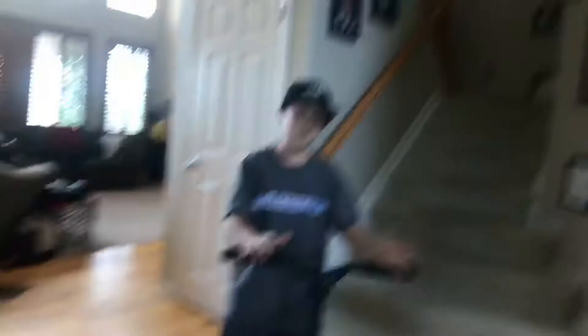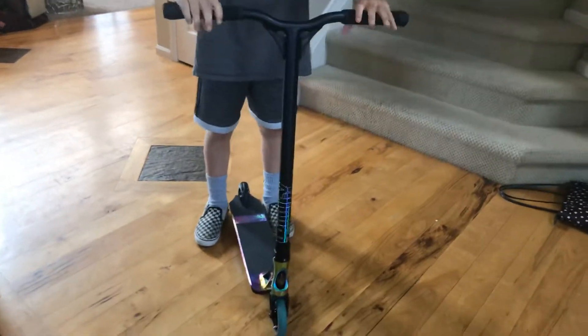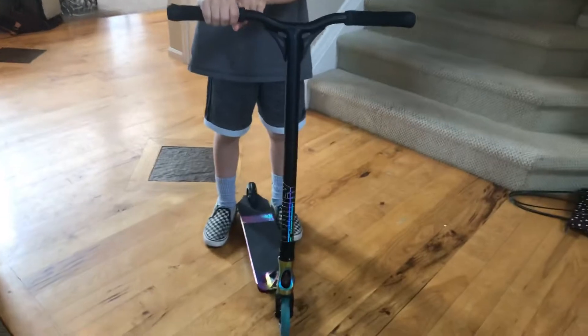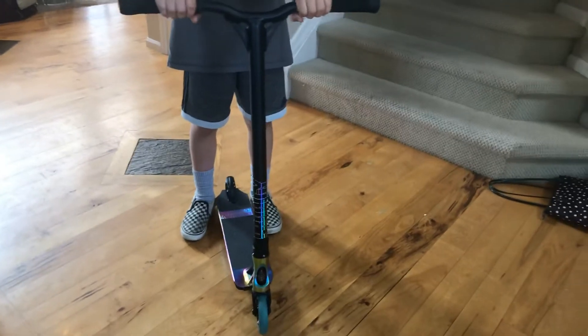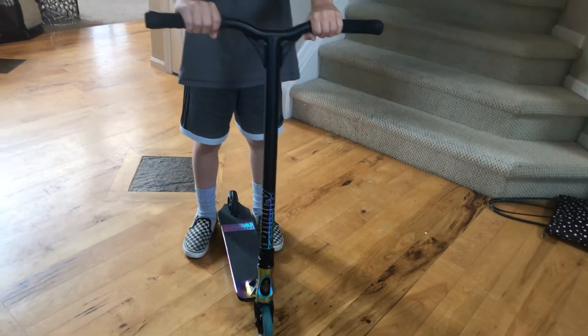That might take a while to learn, but you want to get a good height like this. Now, where do you put your hands? Some of you guys just put it on the middle of the grip. What I do is put my hand almost at the end of the grip — half of my hand goes on the grip, the other half goes on the middle.